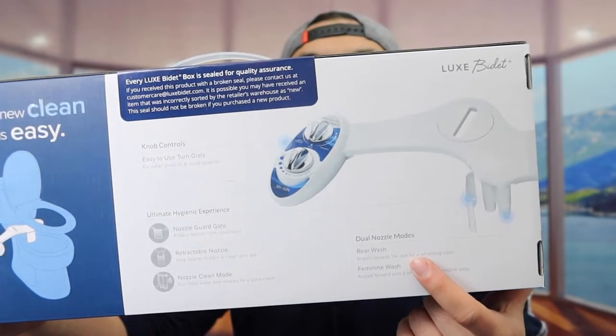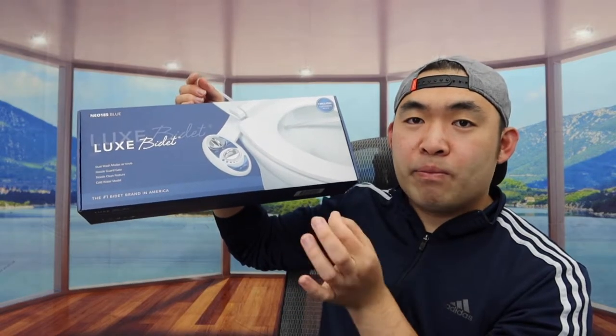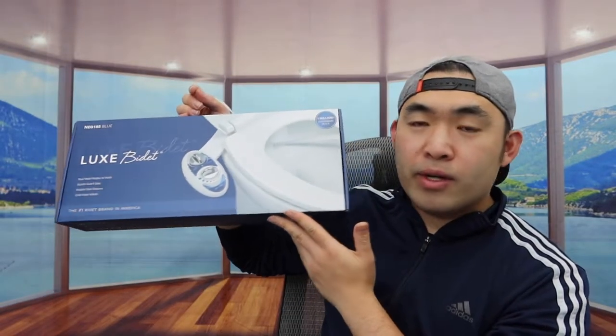If you turn to the back of the packaging, they explain what each function is for. But in terms of the packaging overall, it looks pretty much the same. So I'm going to open this up to show you guys what the inside looks like first.